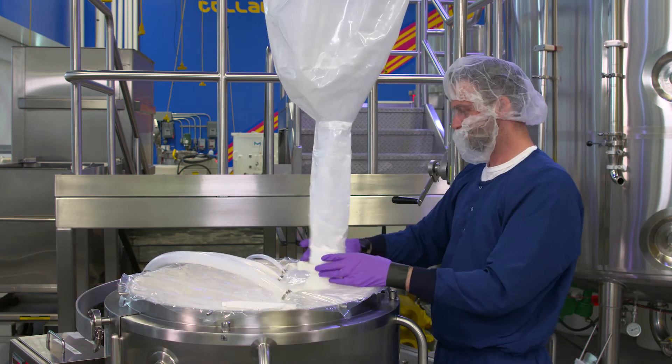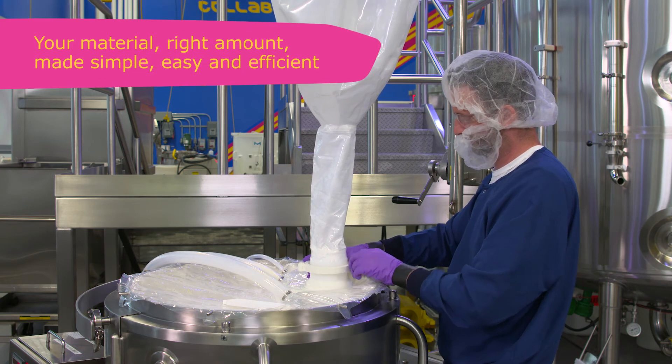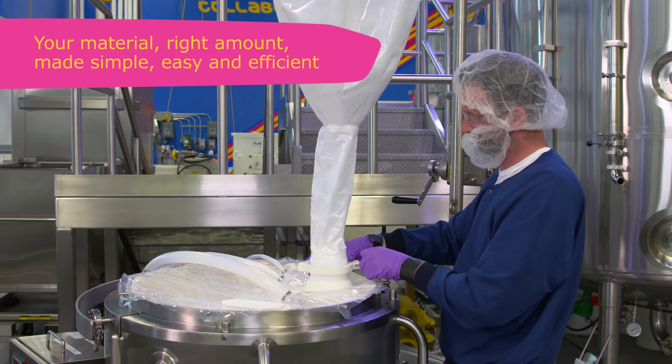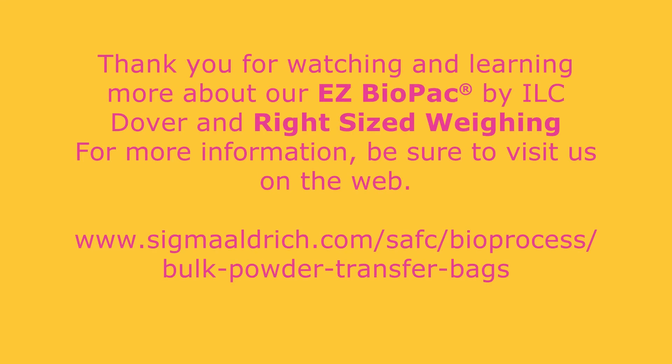The EZ Biopak Bag is uniquely designed with key anti-static properties to ensure a 99.9% complete discharge. Thanks for watching and learning more about how our EZ Biopak Bag and right-sized weighing capabilities enable clean, safe, and efficient delivery of bulk powders. For more information, be sure to visit us on the web.